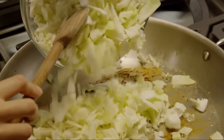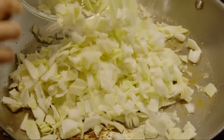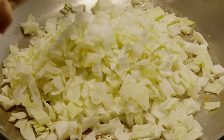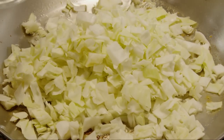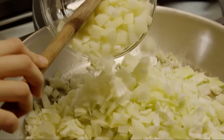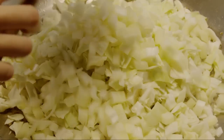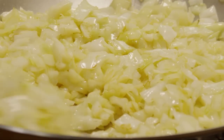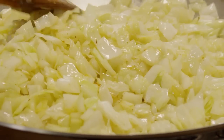Now we'll add ½ a head of small cabbage that you've chopped to the skillet over medium heat. Cook the vegetables until they're soft and translucent. If you're in a hurry, cover the skillet with a lid to help the vegetables cook more quickly.